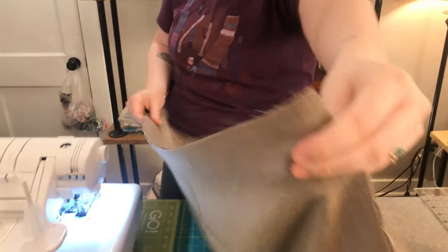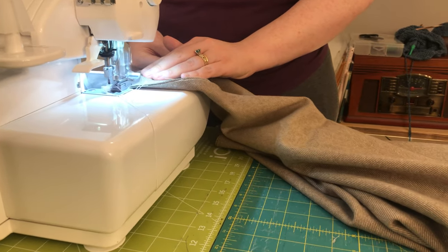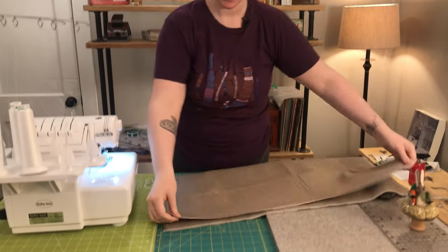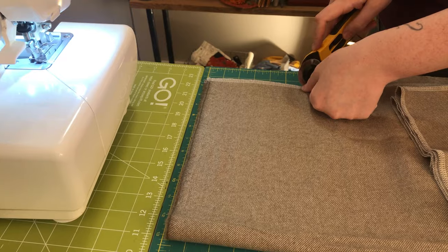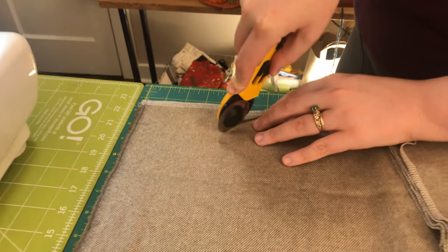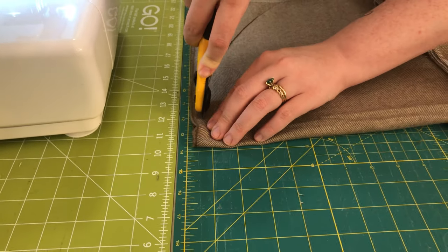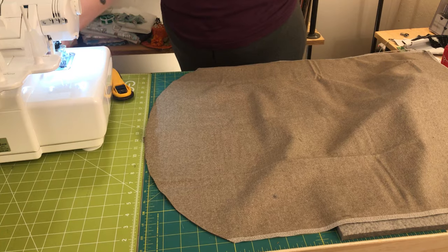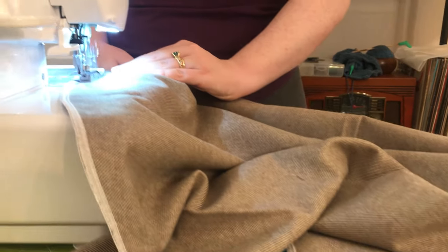We're going to start by taking our two rectangles and lining them up right sides together. You will serge with a short stitch length the long sides of each of your rectangles. Once you've serged those long edges, fold your beanbag in half so that those serged edges are laying one on top of the other. Measure about six inches from the serged edge and then make yourself a curve to the folded edge — we're going to cut this off. This is going to form a rounded edge to the front of our beanbag. I literally just eyeballed this; it doesn't have to be perfect or exactly six inches — you just want a gentle curve here. Then serge your curve.